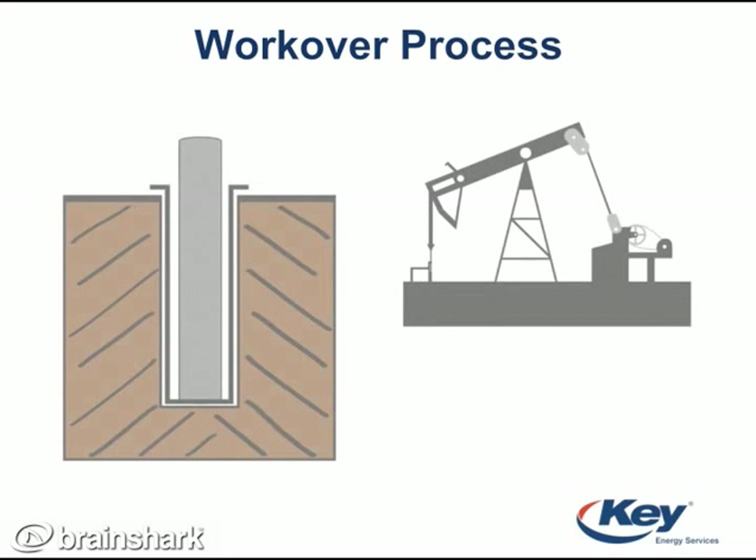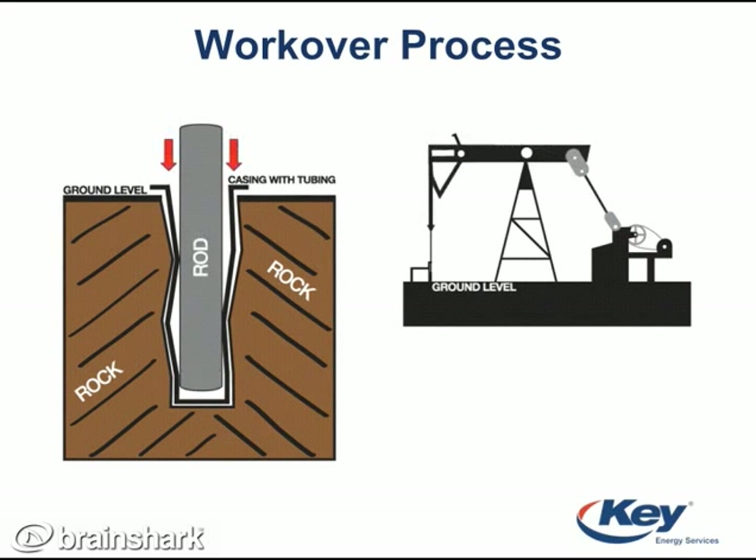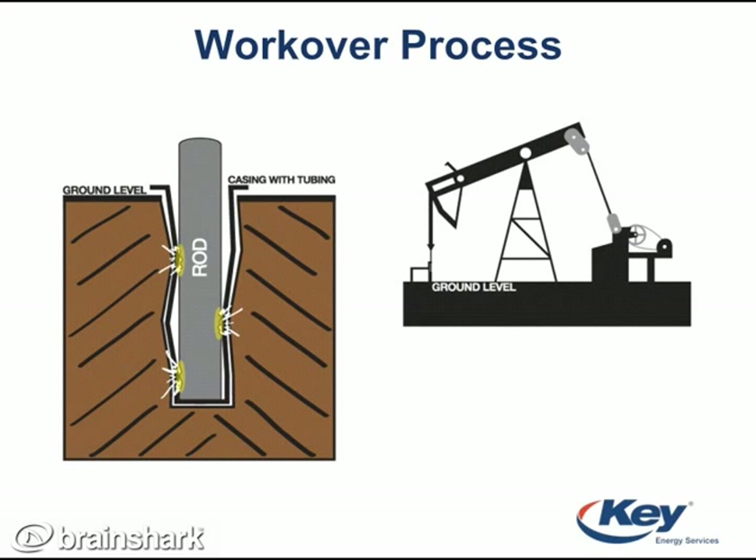Ideally, rods and tubing would be perfectly straight, but they are not. Rod jobs and tubing jobs are both examples of ongoing well maintenance. Both the rods and tubing reach to the bottom of the well, which could be thousands of feet deep. As the pump jack moves, it lifts the rods up and down anywhere from 5 to 25 feet. This movement may cause wearing to the rods or tubing, including broken or unscrewed rods and holes in the tubing.